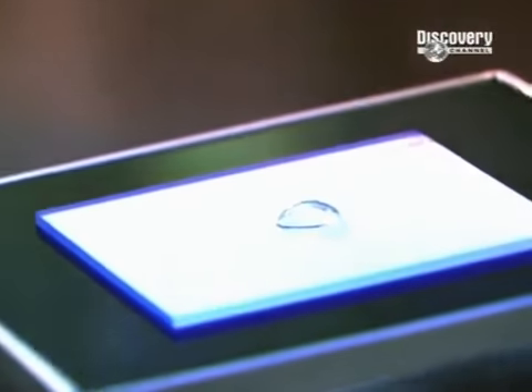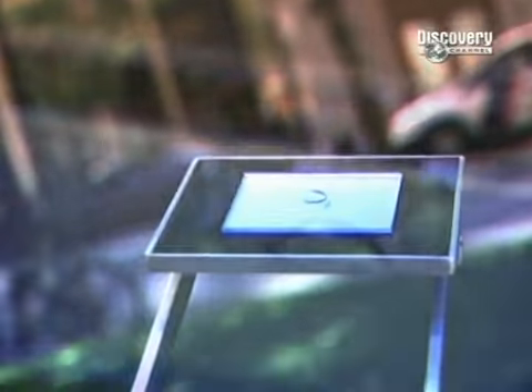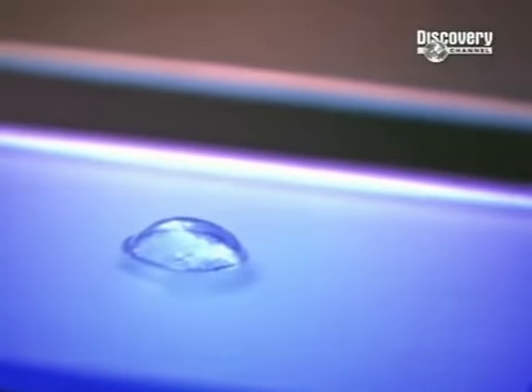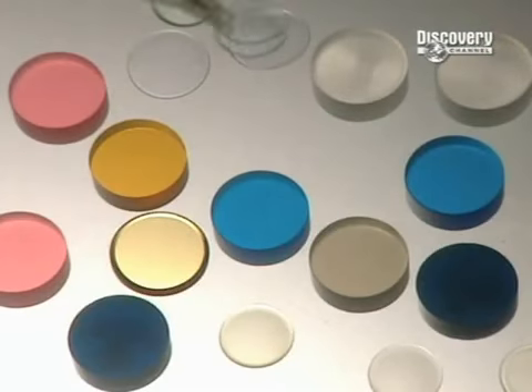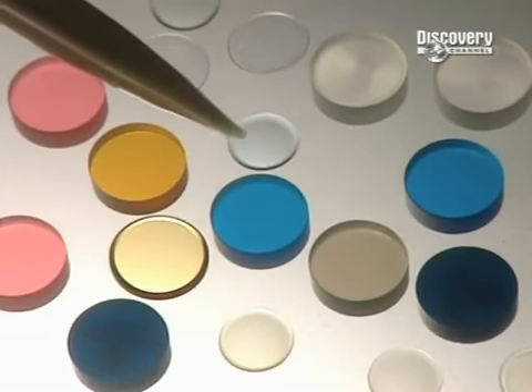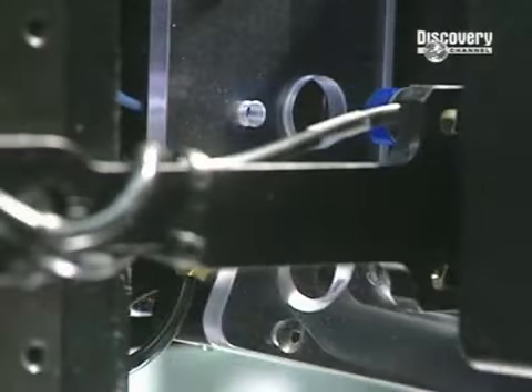The squeamish among us still couldn't imagine having something so closely located to our eyes. But contact lenses have revolutionised the way people see themselves, quite literally. Contact lenses have been in existence for over a century. At first completely rigid, they have become as flexible as gelatine.